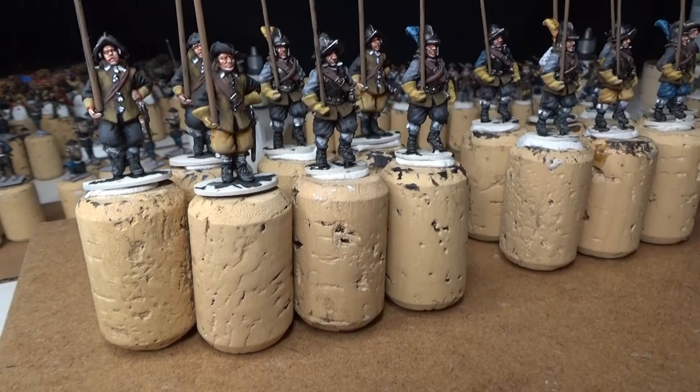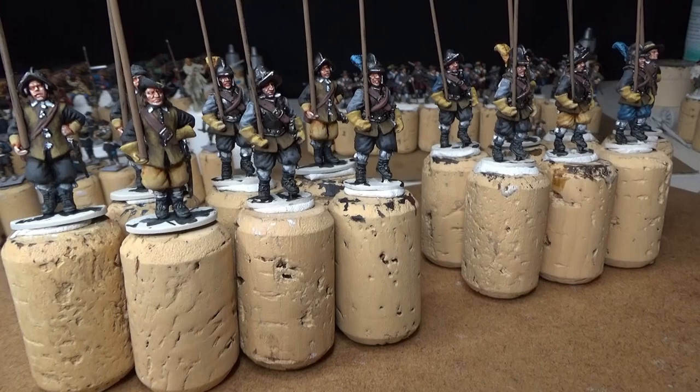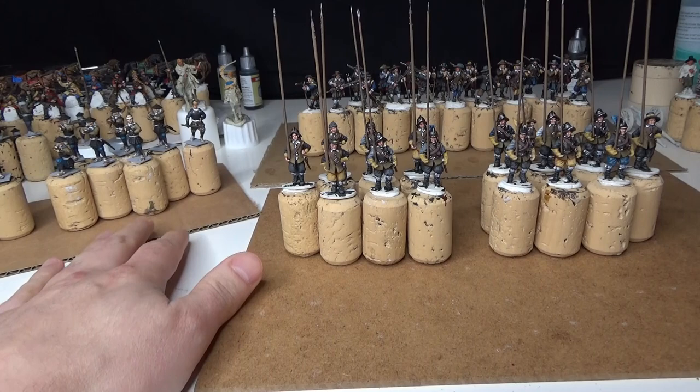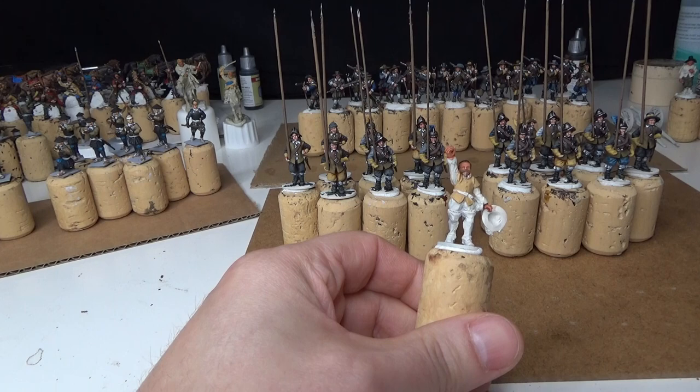I highlight the yellow trousers with Vallejo color. With that little unit, I still have to do the command group that's going to be added to this unit.